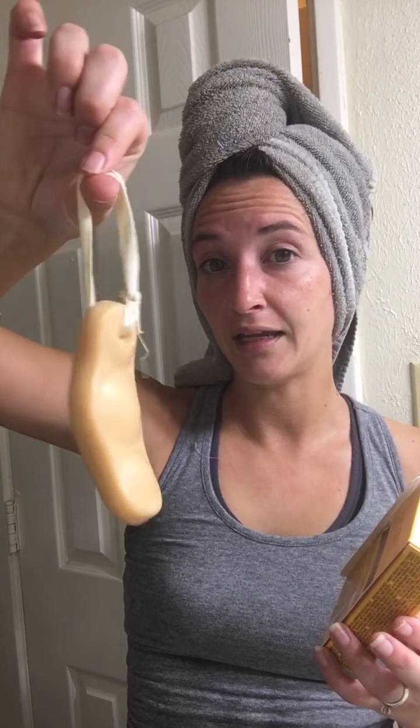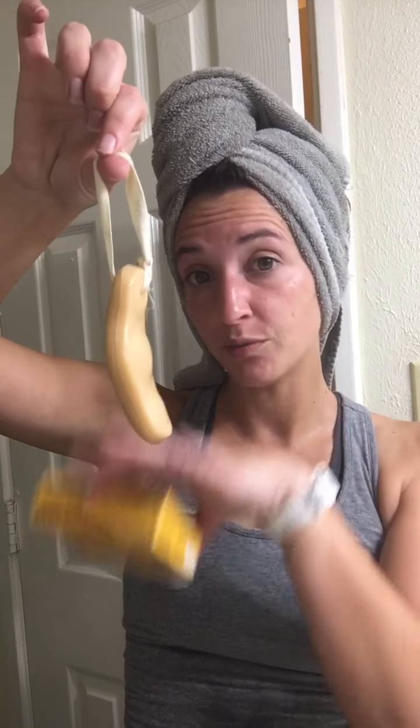It is curved differently — shaped differently than other shampoo bars. Other shampoo bars are just little circular ones, which is fine. I think it's designed to have a different grip to it.